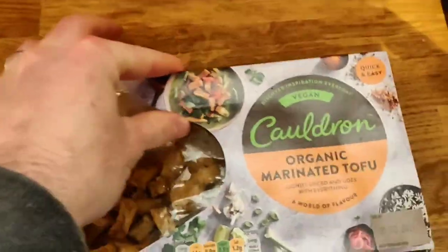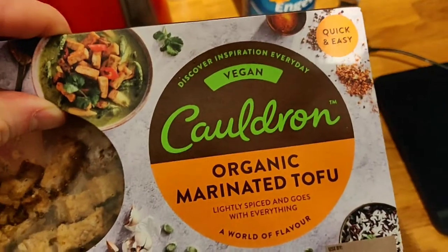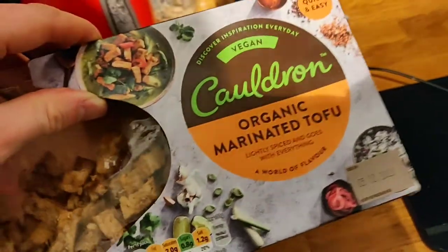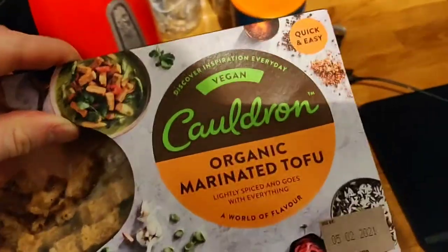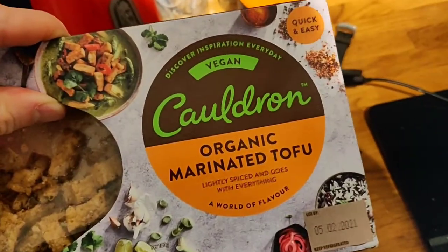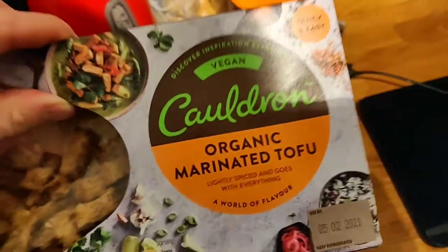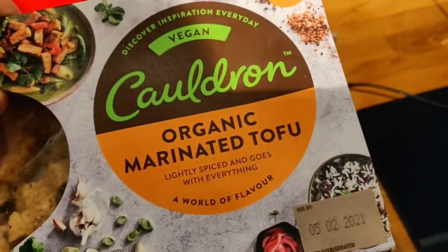So this is actually one of my favorite vegan foods and I wanted to share it today. It's made by Cauldron - Cauldron are a big brand of tofu. They also do falafel balls, but they're mainly famous for their standard block tofu. They do sausages and other products, and then one of my favorites is this marinated tofu.